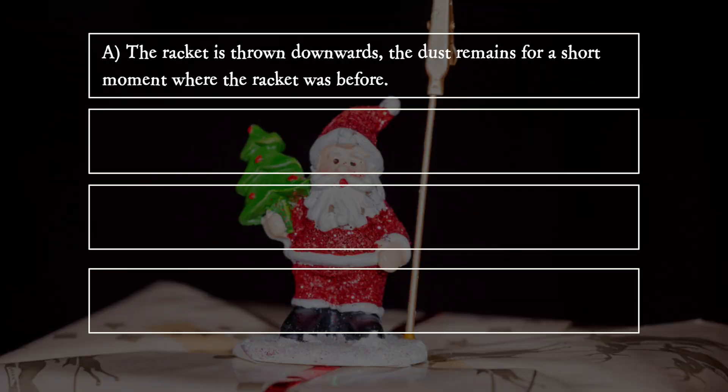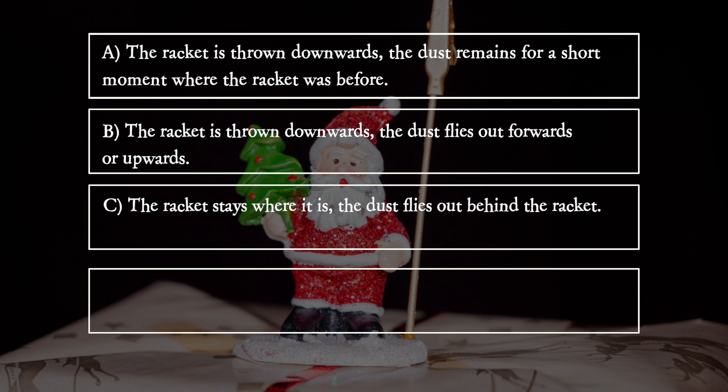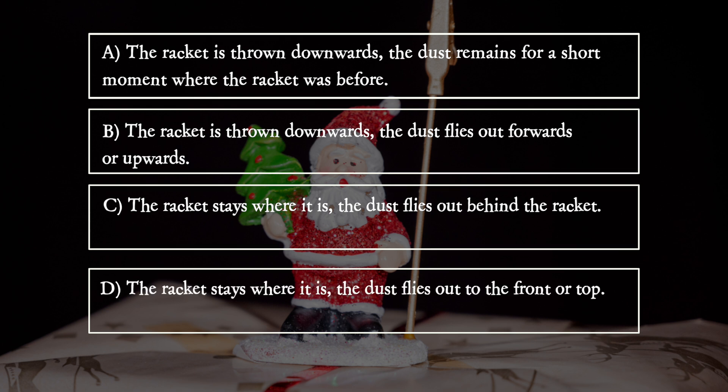When the ball hits the racket, the racket is thrown downwards while the dust remains for a short moment where the racket was before. The dust then flies out forwards or upwards, or behind the racket depending on the motion, while the racket stays where it is.